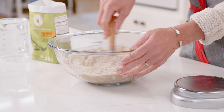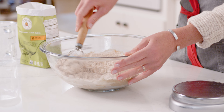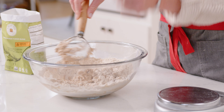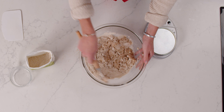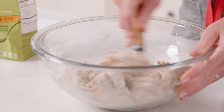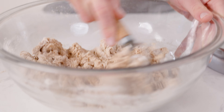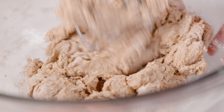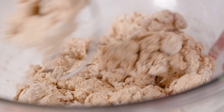This brief resting period is called an autolyse, and it allows the dough to hydrate. The flour absorbs some of that water, and because we're using whole grain flour, it has the bran included — the outer part of the wheat kernel — and it allows the bran to soften. Basically, it makes the dough a lot easier to knead and gives the bread a really nice final texture.